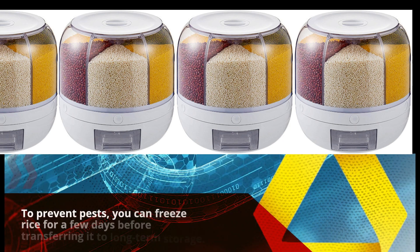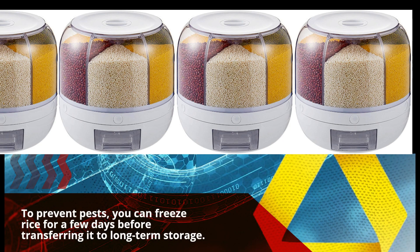To prevent pests, you can freeze rice for a few days before transferring it to long-term storage.